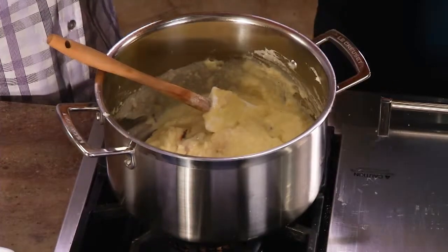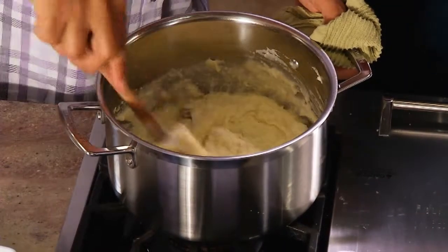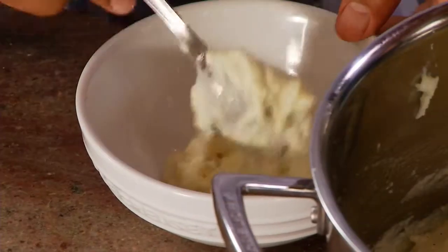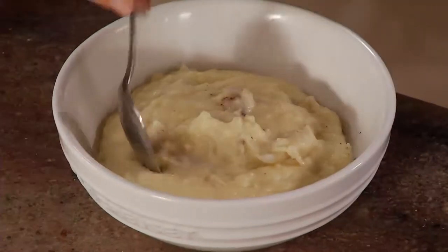It doesn't take that much crab to actually flavor these potatoes. The great thing about crab is the texture — the reason I say brandade is because the texture of crab is very stringy like salt cod, and so you'll end up with that same type of texture. These are the creamiest potatoes I've ever seen in my life. These are the best mashed potatoes I've ever had in my whole life. These are insane.